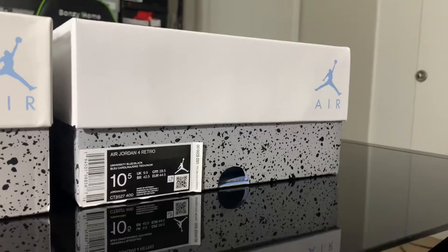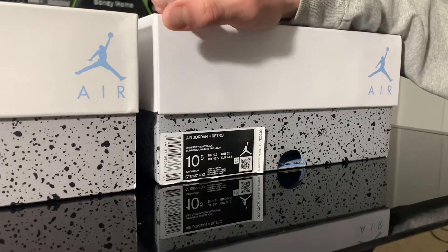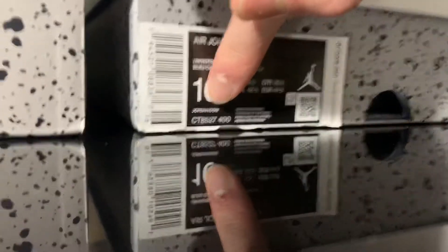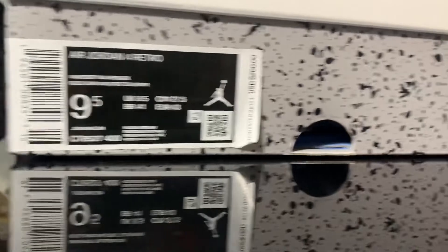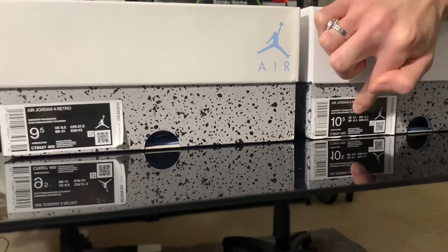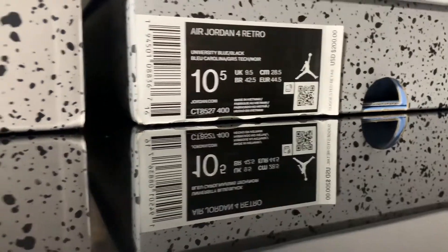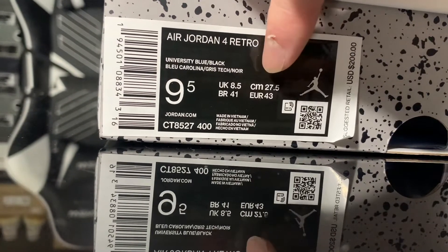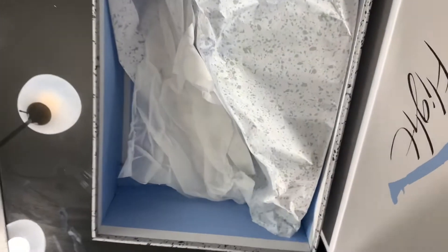The next notable difference is on the box label, which is one of the first things I look at when legit checking. On the real pair, where it says CT8527-400, look at how skinny that font is. Then look at the fake pair — look at how bold that is. The sizes — UK, BR, Europe, centimeters — are also not as bold on the fake. Interestingly, on the fake pair the numbers are the same level of bold as the CM label, like 27.5 vs CM, bolded the same.